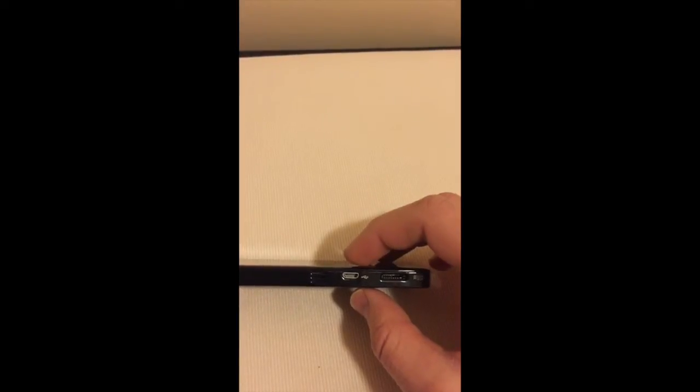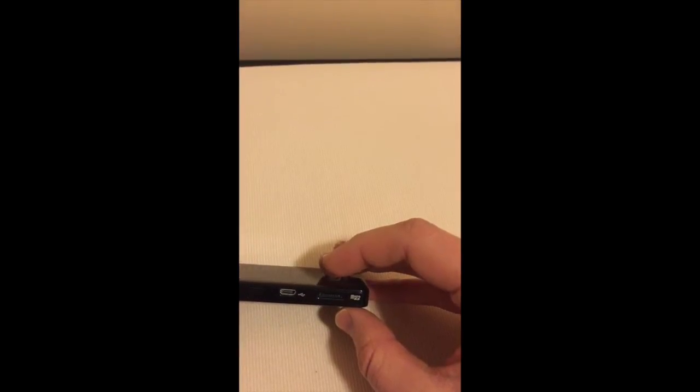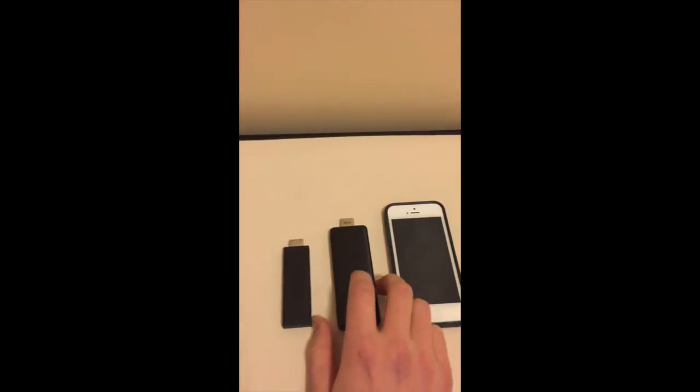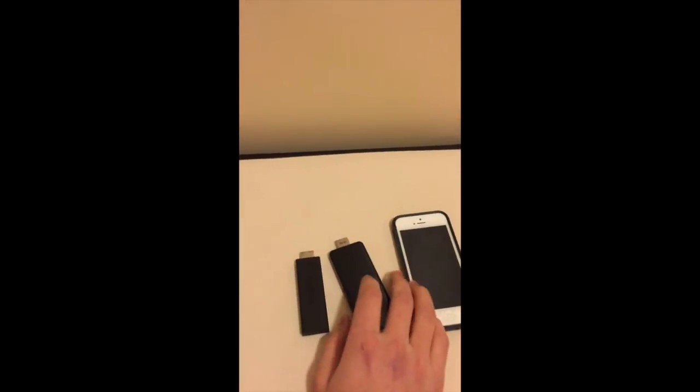On the other side we have another air vent, a micro USB for data, and a micro SD card slot. Here's a size comparison with a Kindle Fire TV stick and an iPhone 5 — you can see it's pretty small. It fits right into the side HDMI port pretty well.